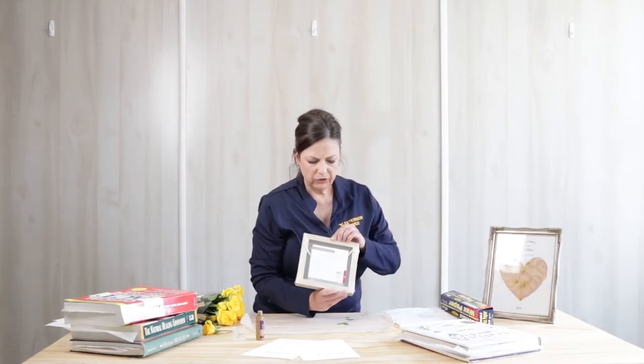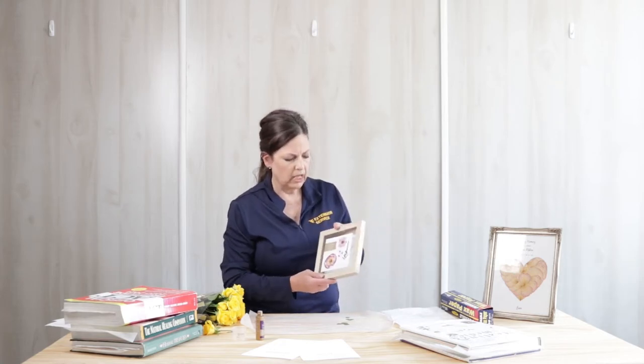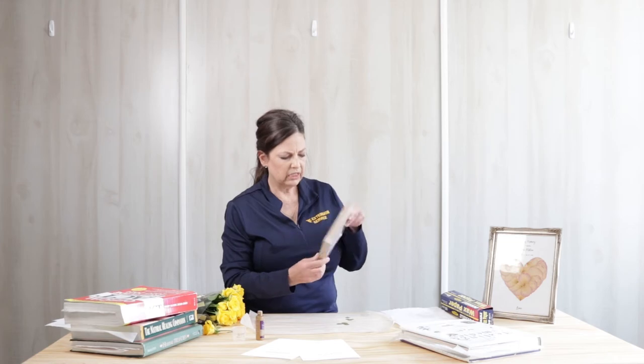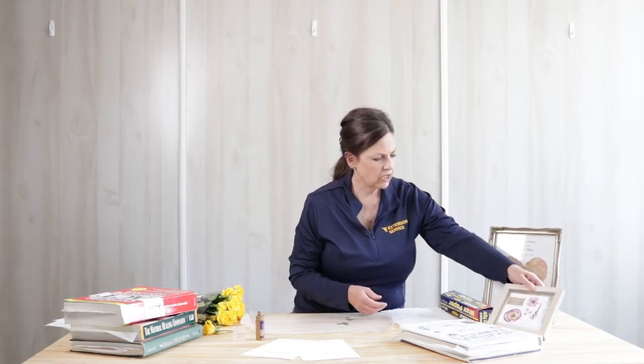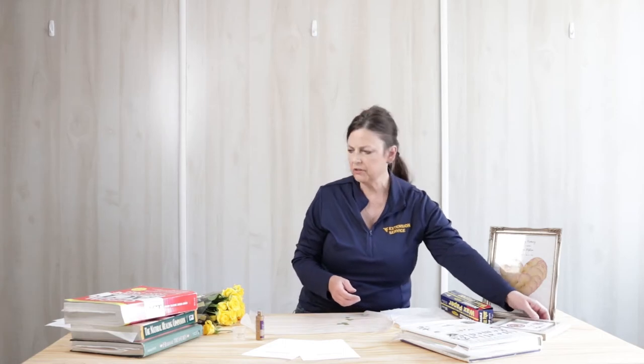Here's another type of frame that can be used for pressed flowers. You wouldn't use glue in this situation, but you're able to see the plants from both sides. So that's another way to display your pressed art. But thanks for joining me today. I hope you get outside and enjoy our beautiful creation and discover new plants and flowers.